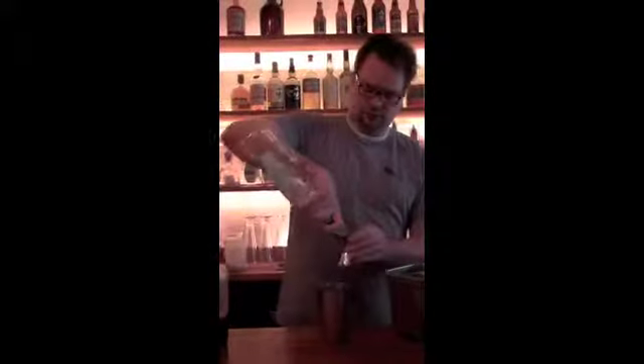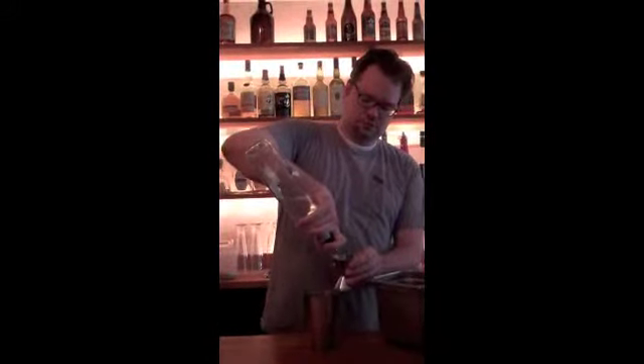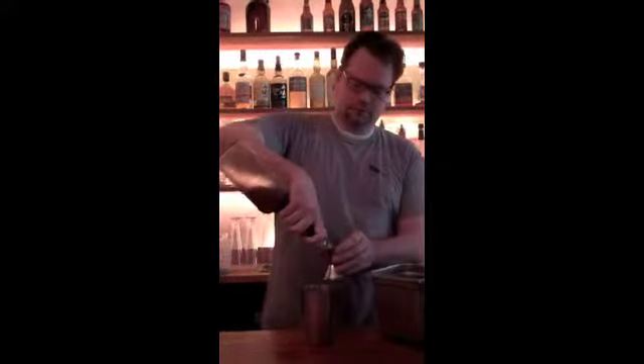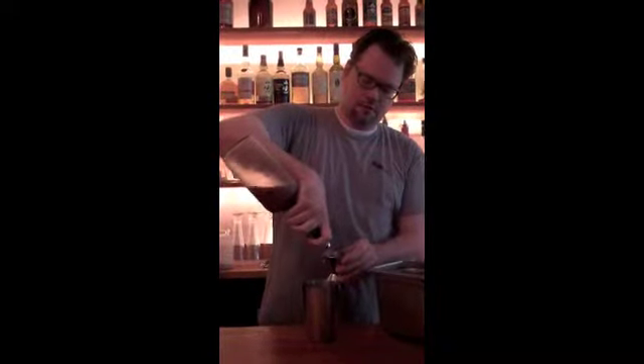Two ounces of tequila. Two ounces of our house-made black pepper sour, which is crushed black pepper infused simple syrup, fresh lemon and fresh lime juice — two ounces of that. It's $12.50, but it's $1,000.